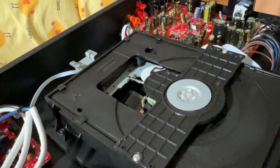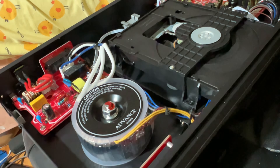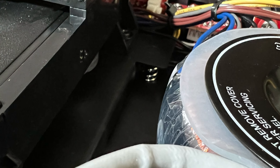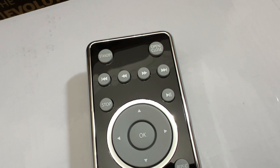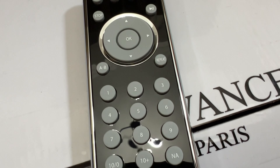Going back to the internals of the CD player, you can see the transport is actually floating, as the drive is sitting on springs at every corner. They are located somewhat hidden, so it's a bit difficult to see — but you see those three shiny things? That is one of the springs.